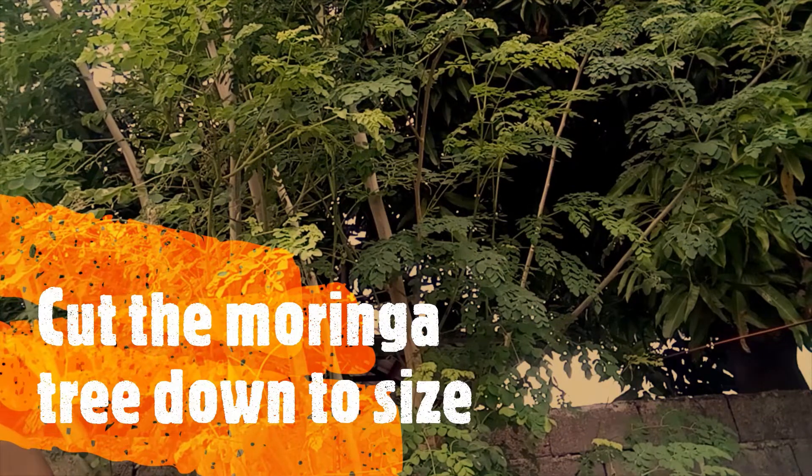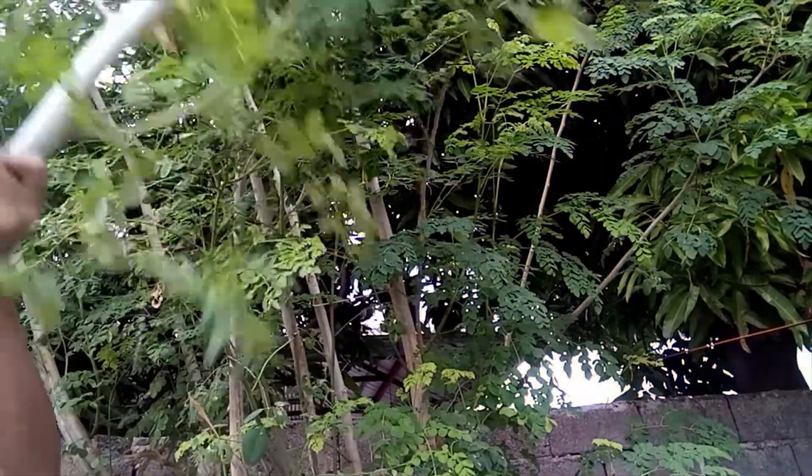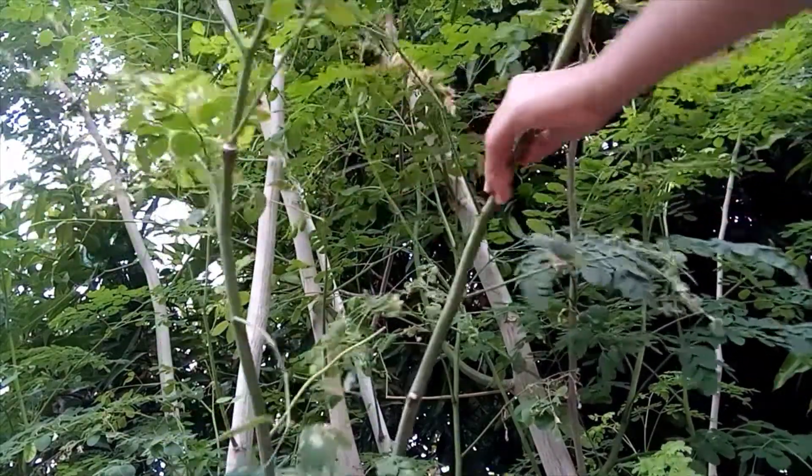When your moringa tree has gotten nice and tall and has a significant number of branches, cut the main trunk of your moringa tree down to about 1 meter high. This will keep the tree bushier and easier to harvest in the future. Don't worry, cutting it short won't kill it.